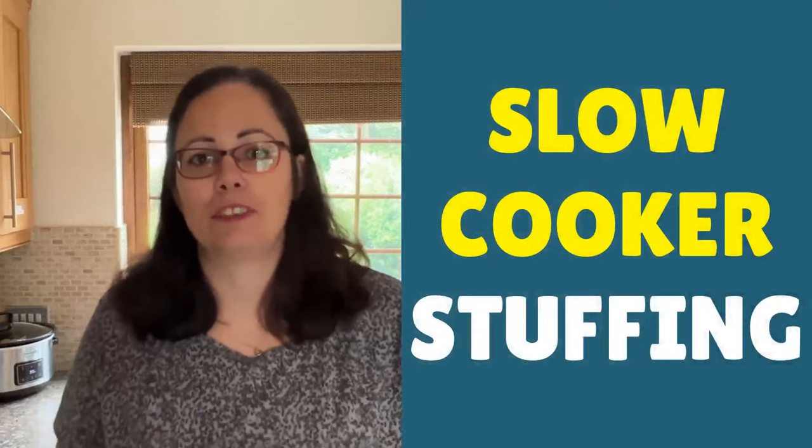Slow cooker stuffing is absolutely amazing. You can mix and match with different types of stuffing and it just needs a quick stir halfway through in the slow cooker and it comes out perfectly. It's also great for making ahead for Christmas and Thanksgiving, and you can keep it on keep warm so that you can serve it with your turkey dinner. We often have it when we've got some spare sausage meat and we just fancy some proper homemade stuffing - it's just delish.